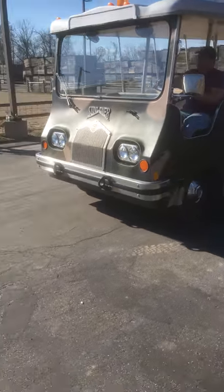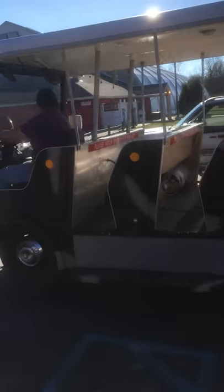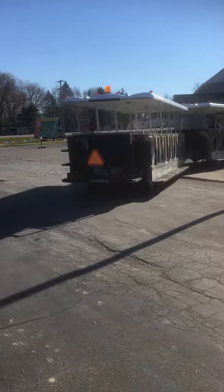Hey, here's the Sunliner tram. Just hadn't got it started for the winter yet. It's a good runner. It runs on propane — I can go about a day and a half on a tank, running it solid.